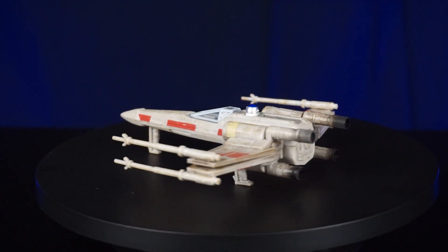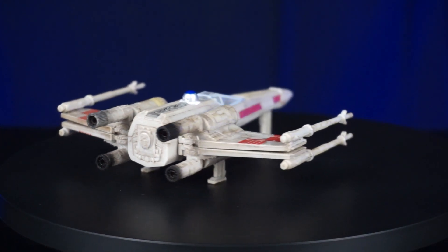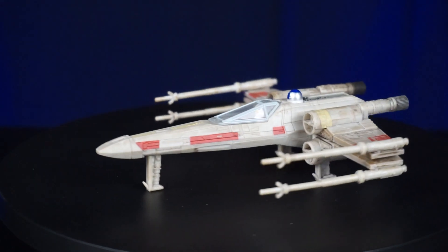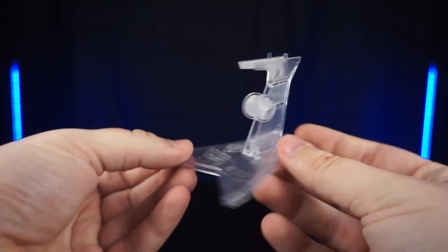Overall I really like this X-Wing. The weathering is probably my favorite detail — I love how weathered this is. We did a review on the Poe Dameron X-Wing, but it's a very clean X-Wing. There's nothing wrong with that, I just prefer the weathered look.